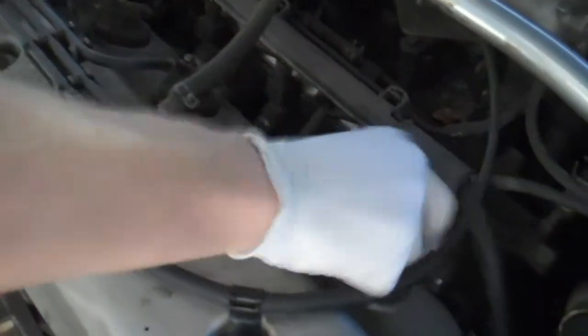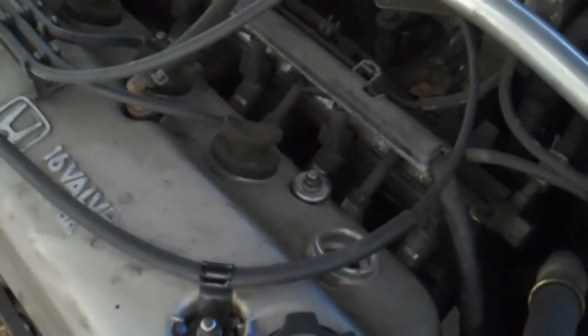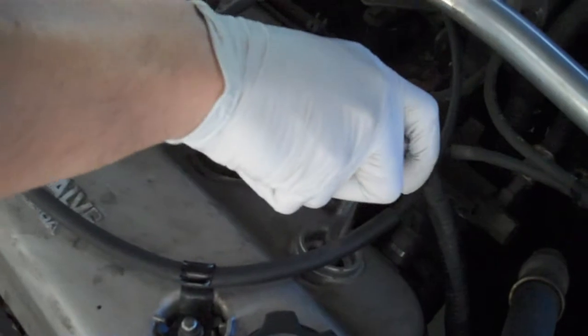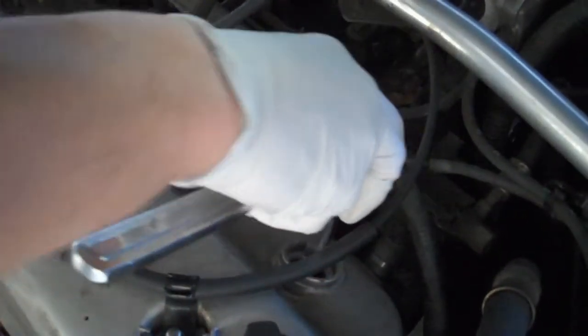So the first thing you want to do is take out your ignition wire and then use your spark plug socket wrench, which is basically just a deep socket but it has a piece of rubber inside. So what you want to do is take out your old spark plug.